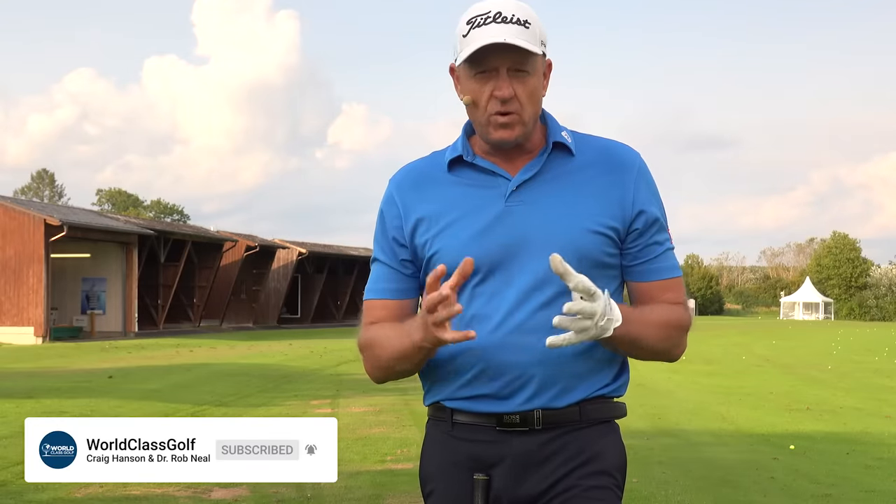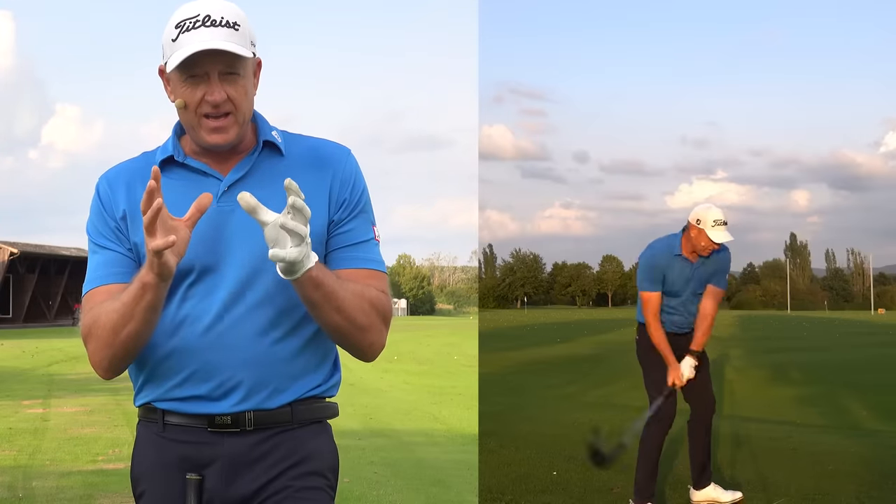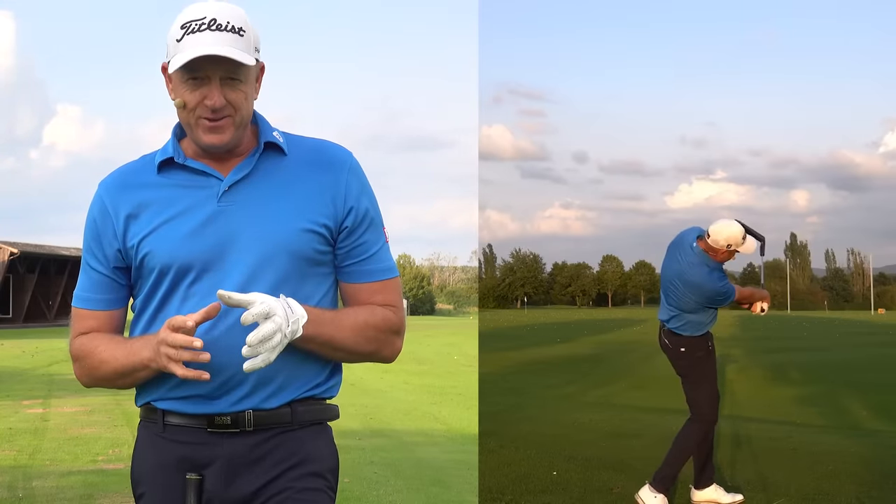If you're new to the channel, please subscribe. And if you like the video, give us a thumbs up. We're starting to reach so many people with world-class golf instruction. Let's get stuck into an incredible video here and all get on the path of playing some better golf.